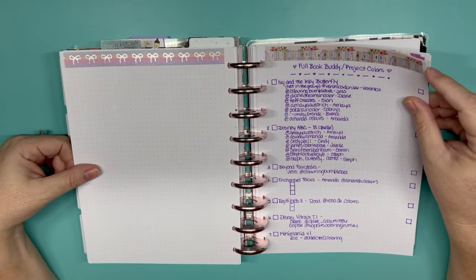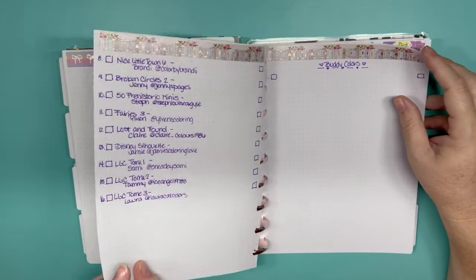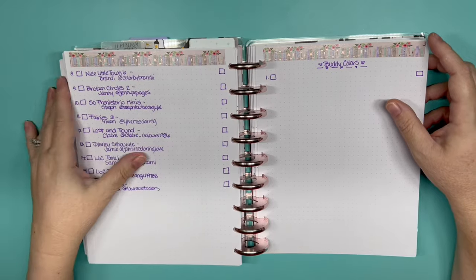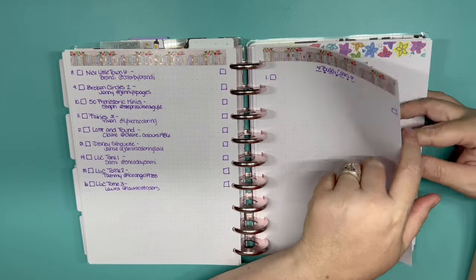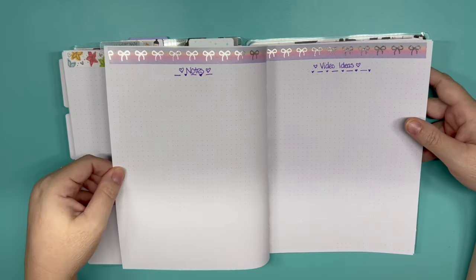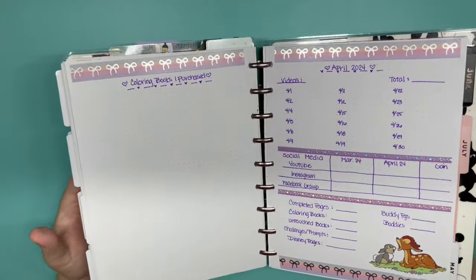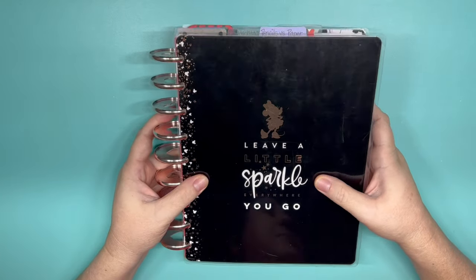Then we have buddy colors. I have a lot of project books with people, but I am currently not accepting any more project books — this is plenty for me. Maybe once I finish some and you guys want to do one. For just regular buddy colors, we also have challenges and props, my Facebook group fun, my notes, my video ideas, the books I've purchased for the month of April, and then my end-of-month wrap-up, which you see on the completed pages video. That is my coloring journal all set up and ready to go for April.